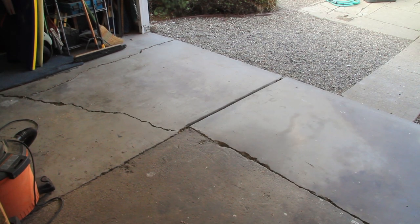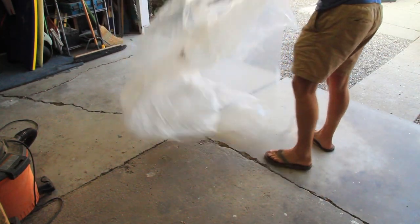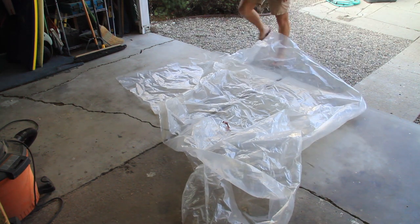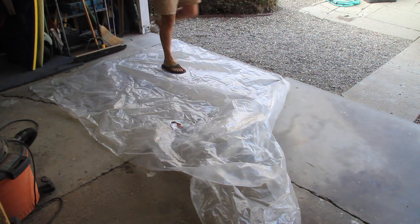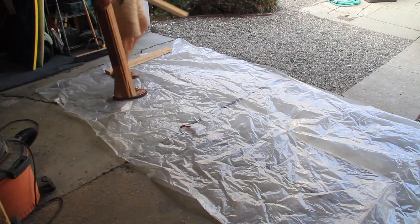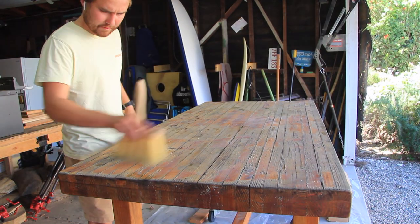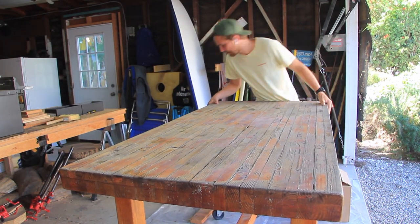The first step in the project was to lay down a piece of plastic as a drop cloth that will go underneath the table that I will be pouring the epoxy over top. It's best to use plastic as opposed to some sort of fabric cloth — I've learned the hard way when it comes to this. After that, I used my hand broom to do a quick sweep of the dust off the top of the table.